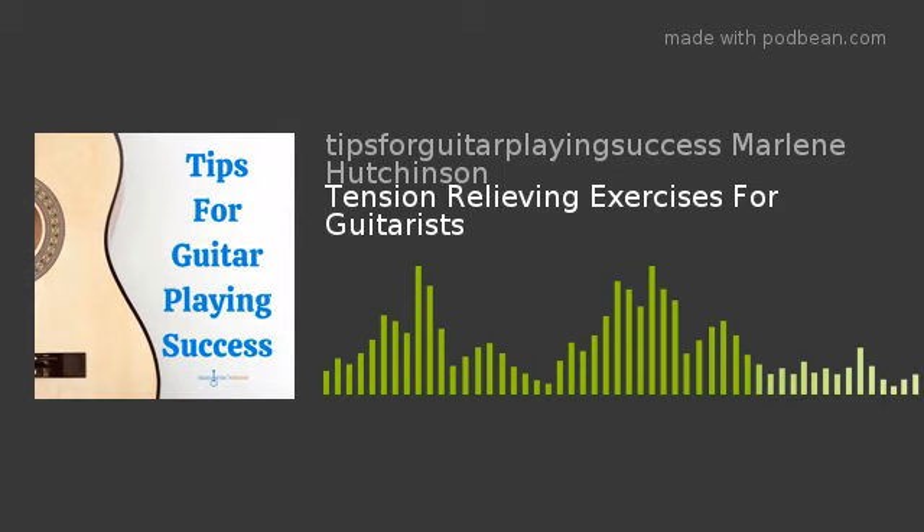It's been my way to, hopefully, help you stay motivated, be inspired, and continue expanding your guitar playing journey. If you're interested in more learning resources, like my Thursday Tips blog, my DVDs, books, virtual learning, and more, go to my website, marlenesmusic.com.